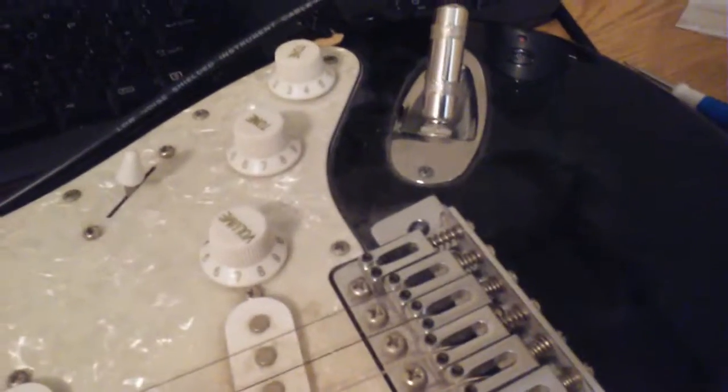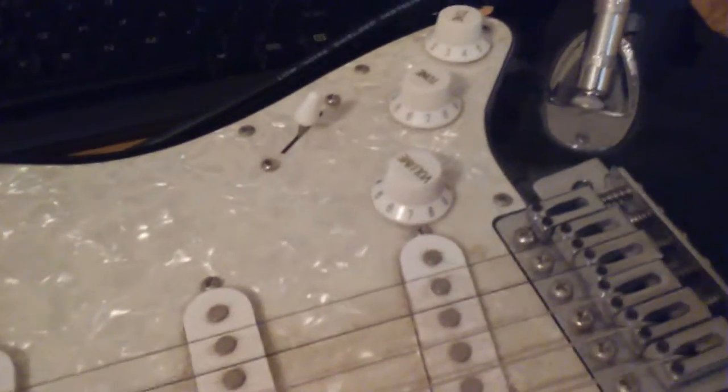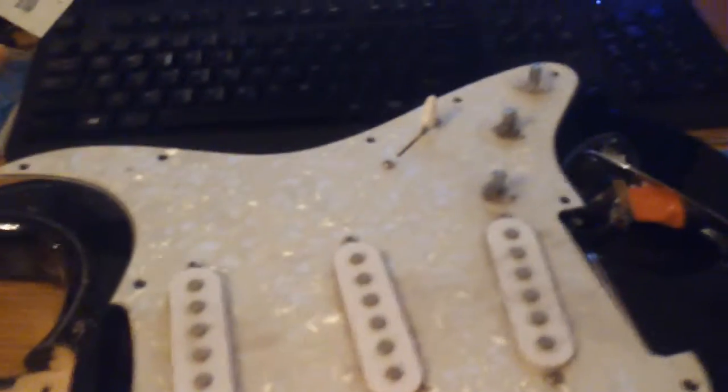This is really loose, so anyway I'm going to pull this thing apart and see what we have.